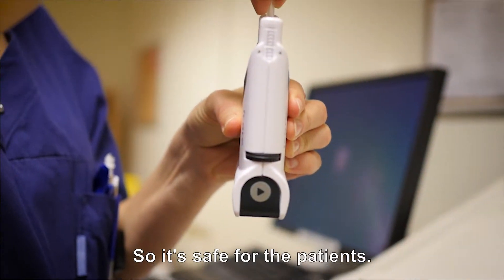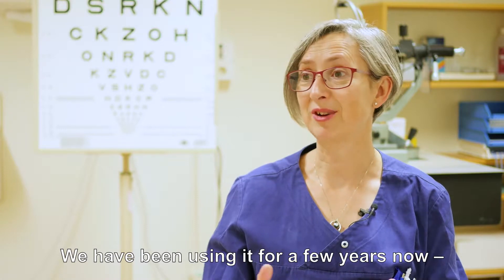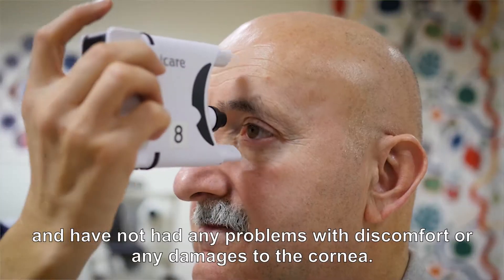It's safe for the patients, and we've been using it for a few years now and we haven't had any problems with discomfort or any damage to the cornea.